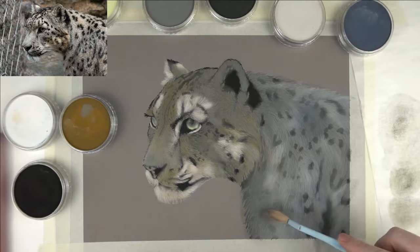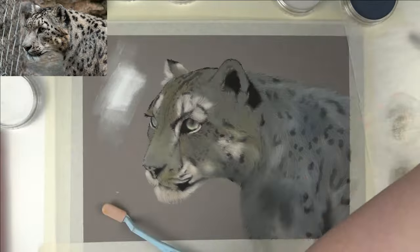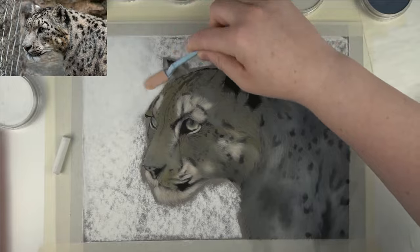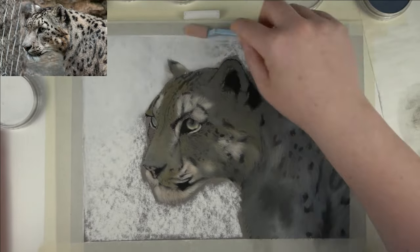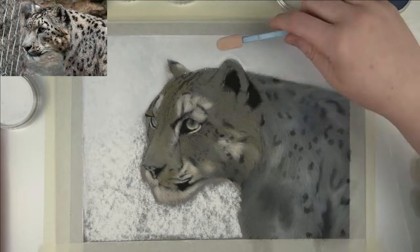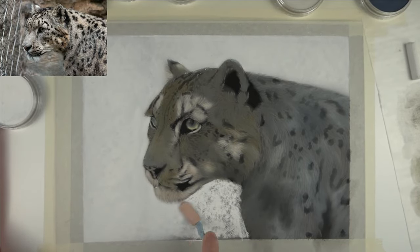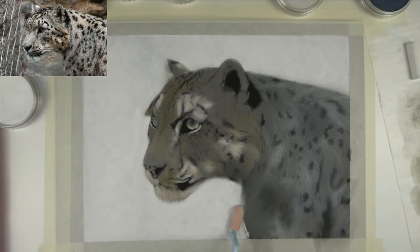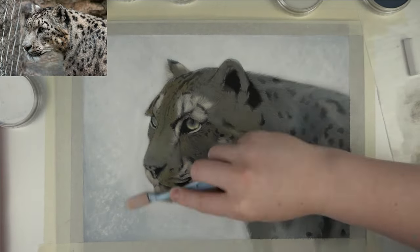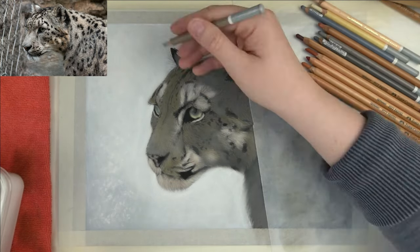I did use some green for the eyes as well. And when the underlayer of the snow leopard is done, I wanted to get in the background — a snowy scene, really really blurry so you can't see anything but white and a little bit of contrast around the edges so the main focus goes to the snow leopard. I wanted to do this with a white pan pastel but then I realized it's much more cost and time effective to just use a white soft pastel stick and use the pan pastel for the corners where I want to darken it up a little bit.